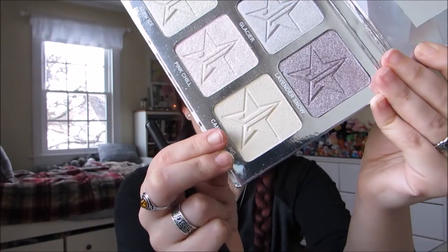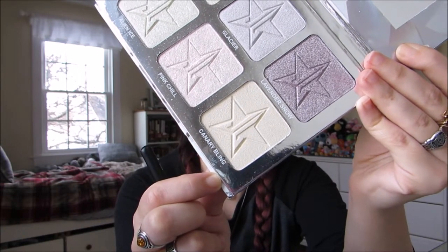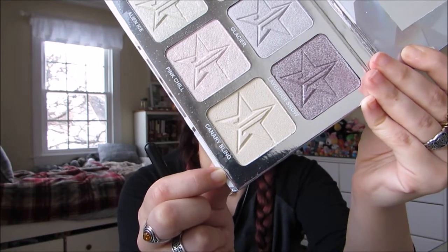Next, I'm going to go in with the Morphe 510 and we're going to do some highlight. I'm going to use the shade Canary Bling from the Jeffree Star Platinum Ice Highlighting Palette.